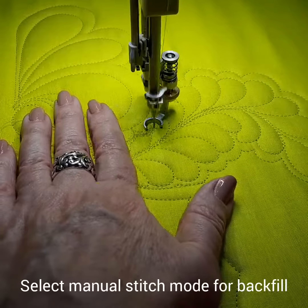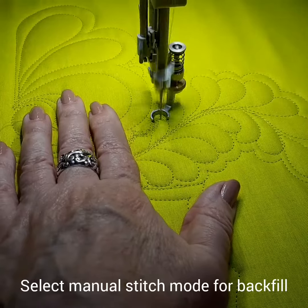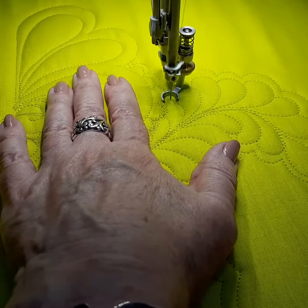When I do backfill I select the manual stitch mode and I set the machine a little bit slower, so that I have more control over all those tiny little stitches that I use to fill those spaces in.